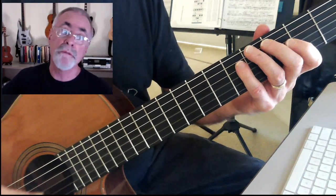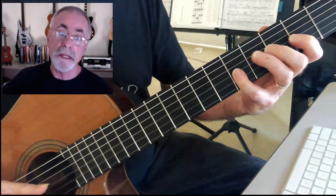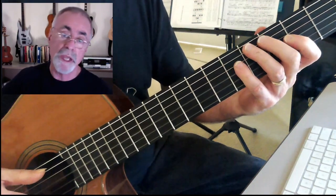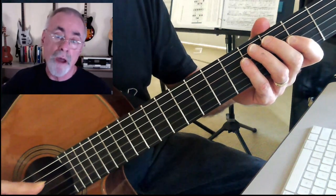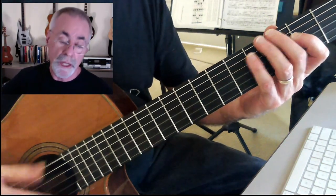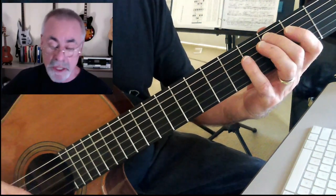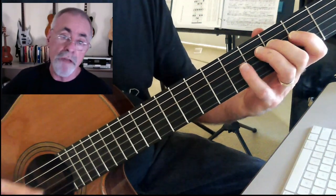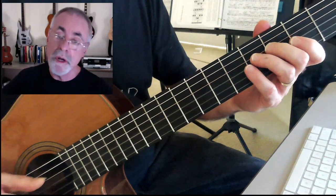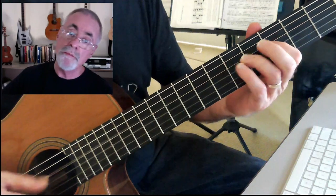Now we're going to do the same thing for the C. C, D, E, F, G, A, B flat, and C. The shapes are very much the same — the same shapes on the five, four, three, and two strings. And we go down to the one chord again, that's our G, our G7. G, A, B, C, D, E, F, and G. Because F is the flat seven for the G, while F sharp is the actual seven for the G, and here's the root.